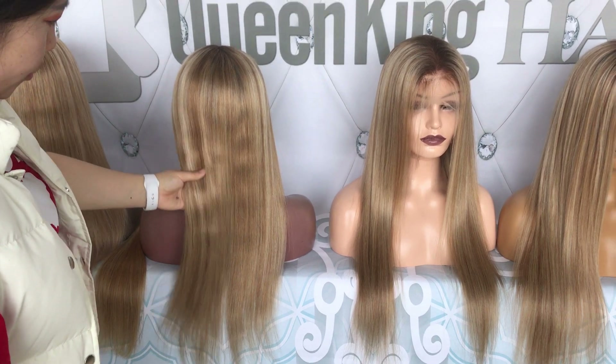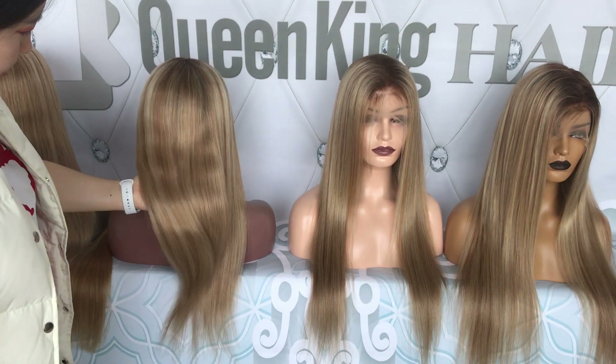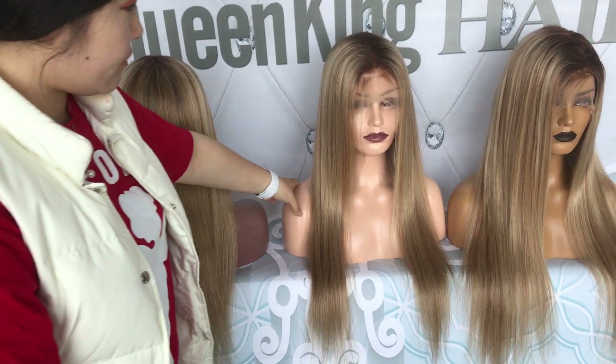This one is the 22 inches, and this is the 24 inches.